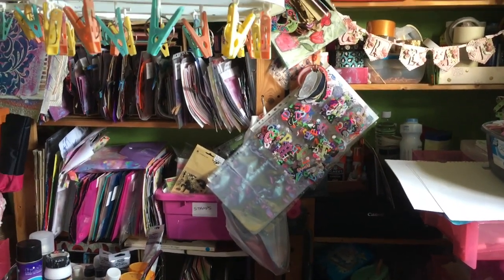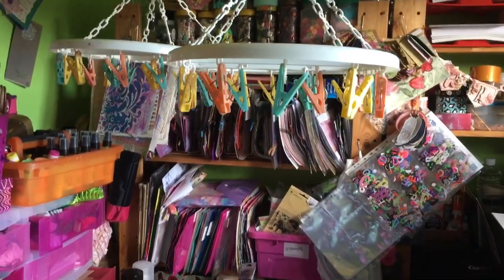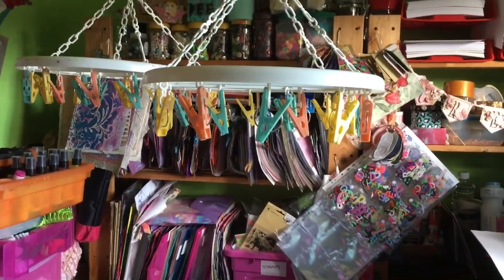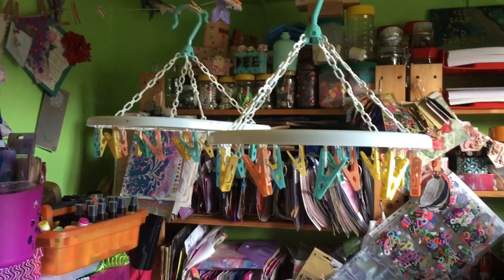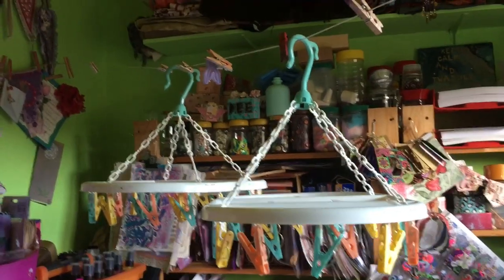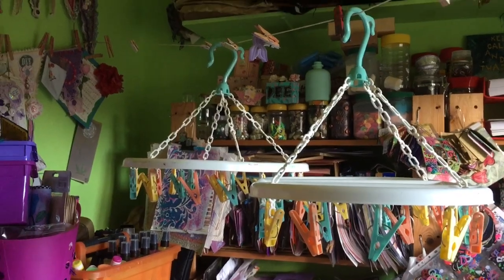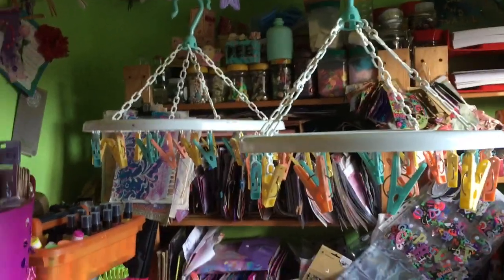Hello everyone, hope you're all okay. Shayla Carter asked me and I haven't replied to your comment yet Shayla because I saw it late last night, but I've just thought about it. She asked me if I would show you how I dry my papers because I keep saying about hanging my papers up. So this is my little line and you will see this next month — that's all I'm saying on that because I did a video yesterday, but I just thought I would come on and show you, and I'm going to talk about something else in a minute as well.